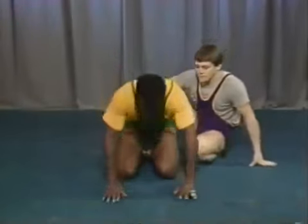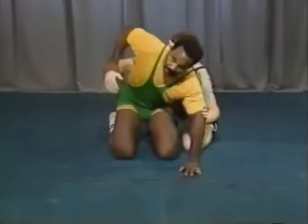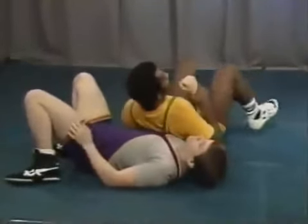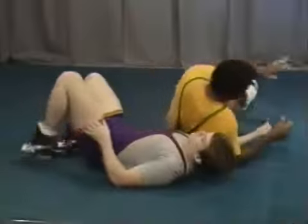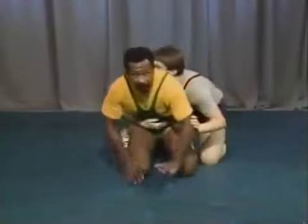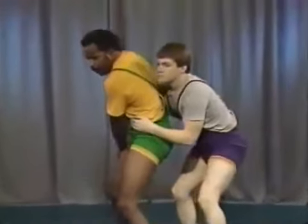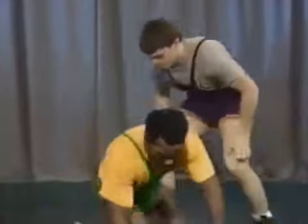Side roll: initially my head may go toward the mat, but as I start to side roll him through, my head is above the hips. The stand-up is obvious — when you hit your stand-up, your head is automatically above the hips. Come up, two-on-one, turn back into it.